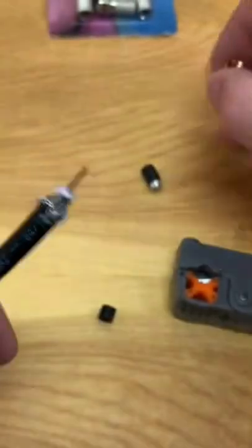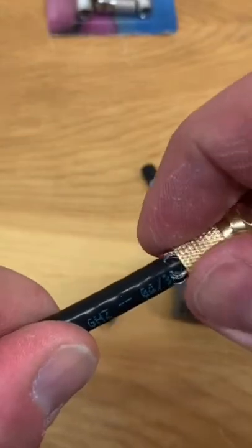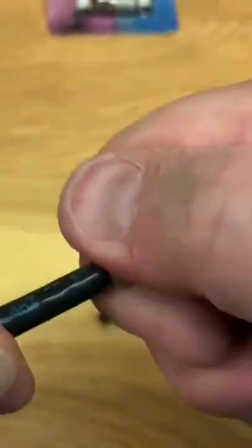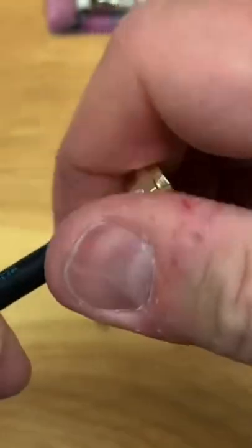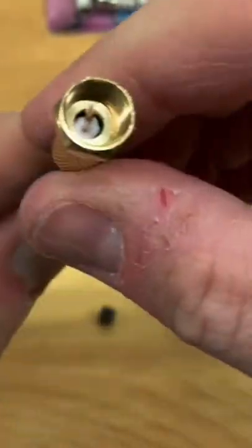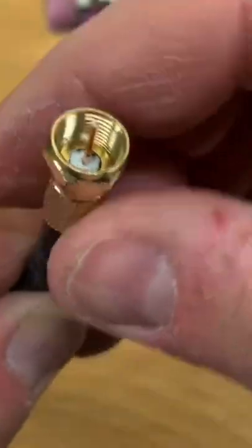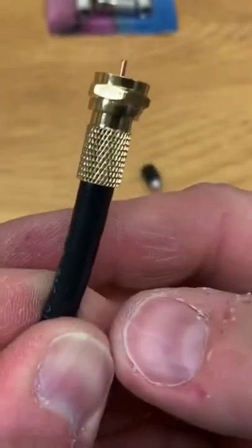Once that's cleaned up, simply take the connector, push and twist it on, and just continue to twist until the white insulator is flush with that bottom pan in your connector. That's about good — it's on there snug and ready to install.